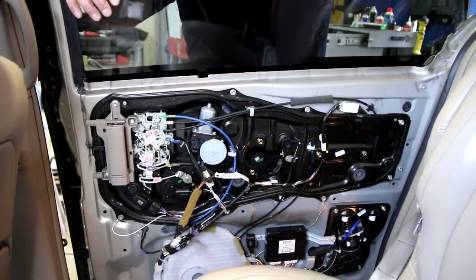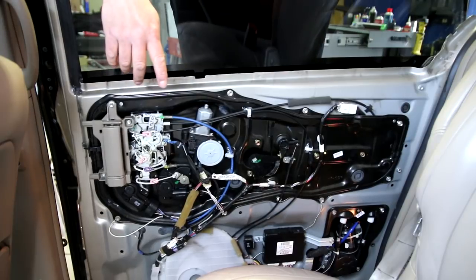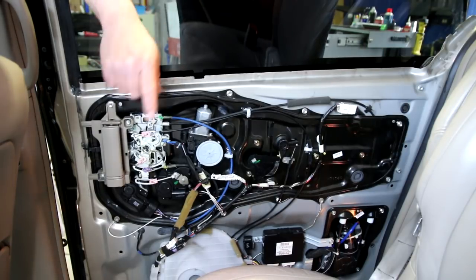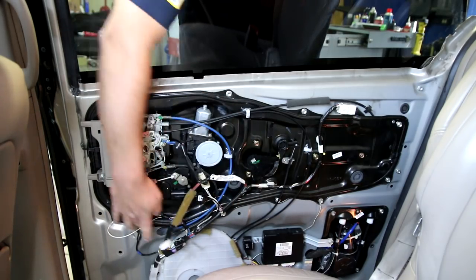Now at least you can see everything that's going on inside the door — there's quite a bit. You've got an electronic module down there, you've got motors, all kinds of other switches and sensors and things. Behind that door panel there's quite a bit going on. The part that we're going to change is right here, so unhook that.